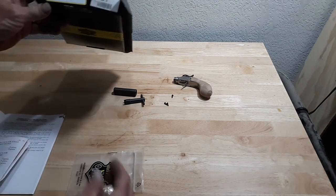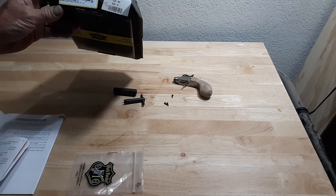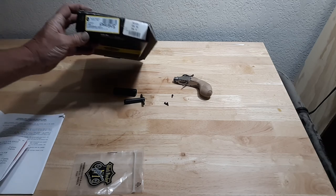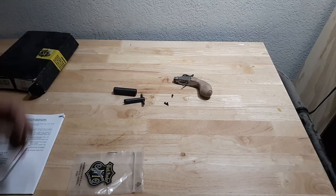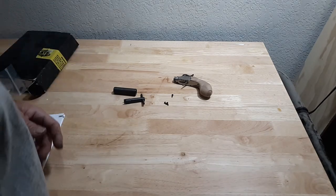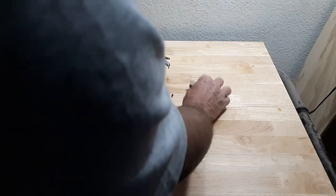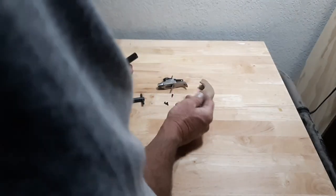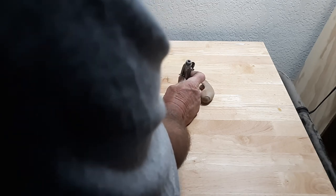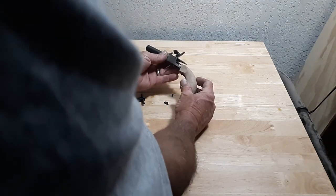Just a quick video on the David Pedersoli Derringer Liegi — L-I-E-G-I — 44 caliber. Anyone who wants a very simple kit just to get started in making your own classic firearms, this is probably a really good starter because it's so simple. It came just like that, everything's already assembled in the firing mechanism, barrel is a screw-on screw-off — that's the way it came, that's the way it's used. About the only thing I'm going to have to do...